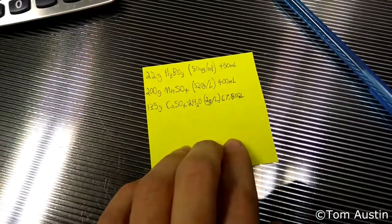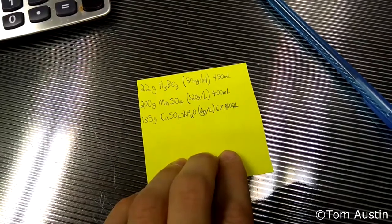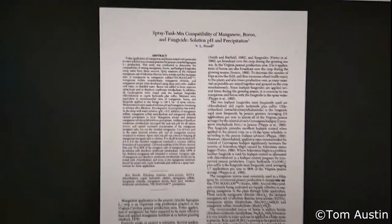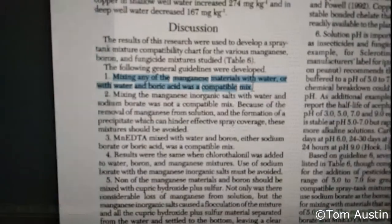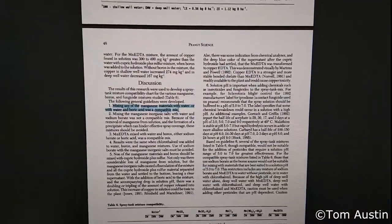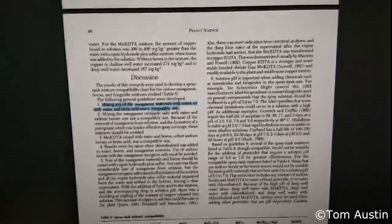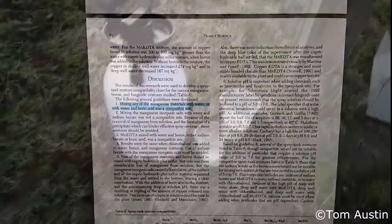19 gallons to dissolve 4.75 ounces of plaster is not going to happen, so I'll have to grind the calcium sulfate and spread it by hand as a powder. To make sure I wasn't going to accidentally create some horrid chemical byproduct, I checked the literature. A 1993 article by Powell confirmed that mixing any of these manganese materials with water or with boric acid was a compatible mix, so I can freely mix the boric acid and manganese sulfate in the tank sprayer.